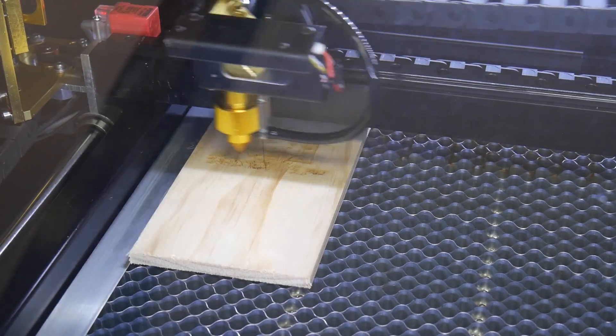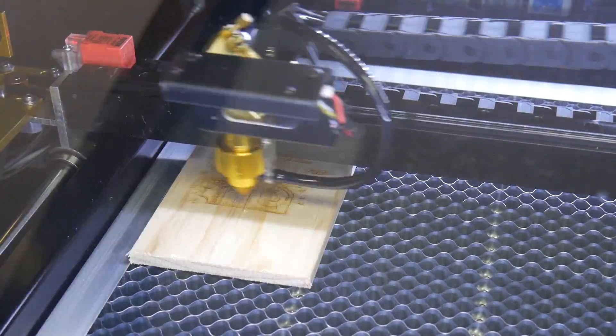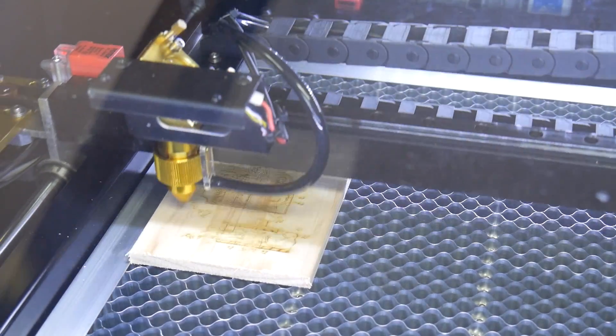A big thanks to Flux and Roy from the Ultimate 3D Printing Store for providing the Beambox Pro for review. If you want to see more content around laser cutting, let me know in the comments below. Here on Maker's Muse my aim is to empower creativity through technology — I look forward to seeing you again very shortly. Catch you later, bye.